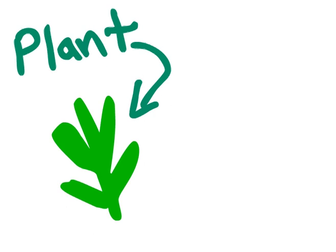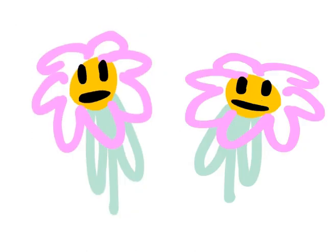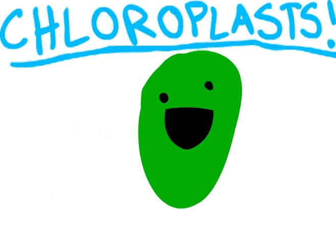Hey, all you plants and autotrophic organisms out there, are you tired of being, well, tired? Now you can feel energized and ready to take on the world by making your own food with chloroplasts.